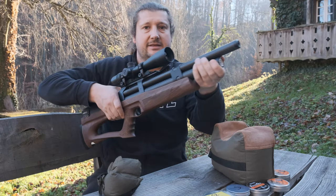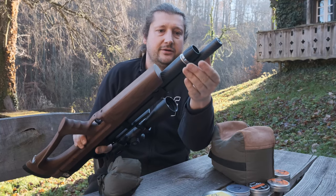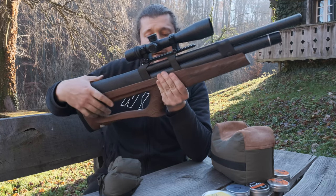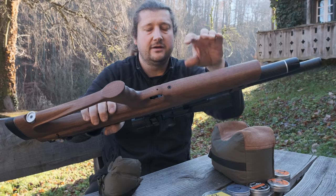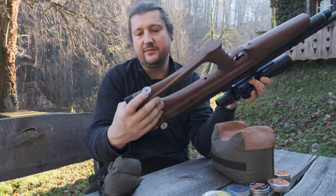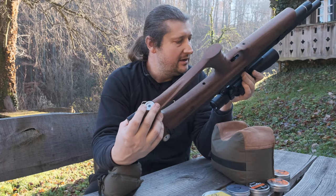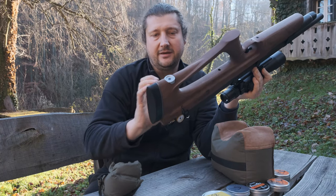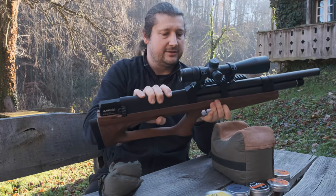This version also has the gauge in front and the fill port here — you just pull this to access it. Unlike the plastic version, this one has one screw to fix the stock, and on the rear side the power wheel is what's also keeping the stock on the gun, under the main wheel.